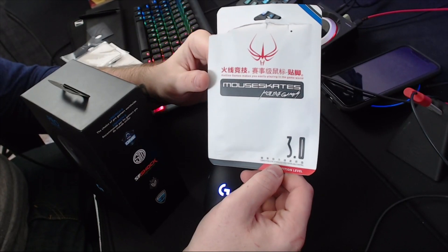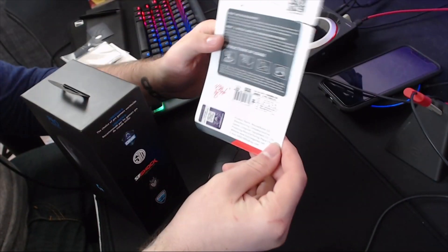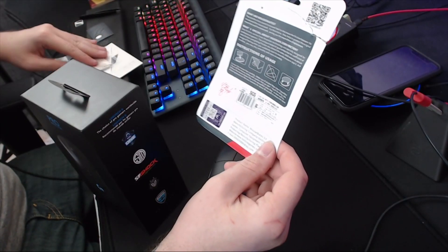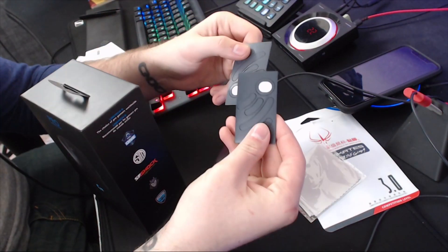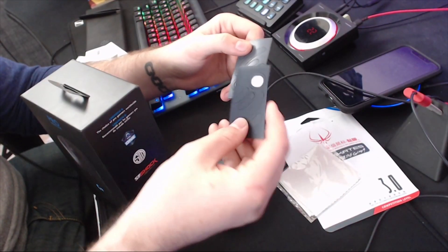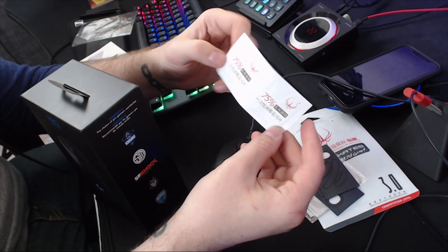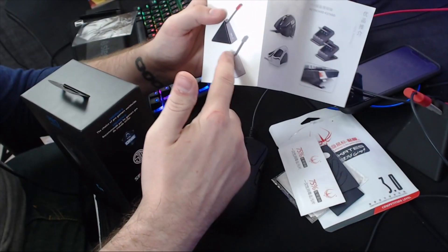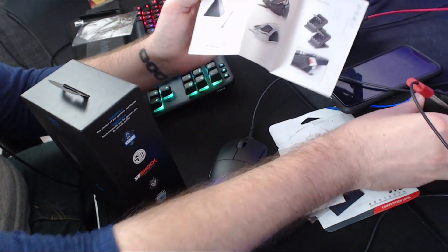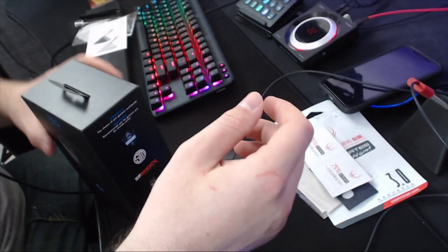I got these on eBay for six dollars and 39 cents, and I think if you spend enough it's free shipping, but I had to pay a little in shipping. It does come with two sets. Everything included is a cloth to clean with, two sets of feet — which are super smooth — some cleaner to clean the sticky residue off, and a little brochure showing they also sell other items, including a generic-looking Zowie mouse bungee. Definitely check them on eBay; I'll put a link in the description.